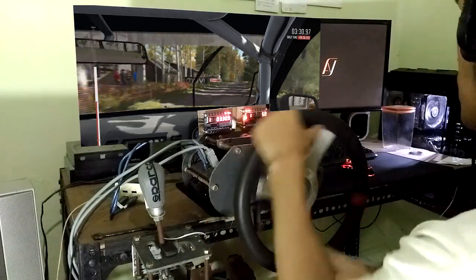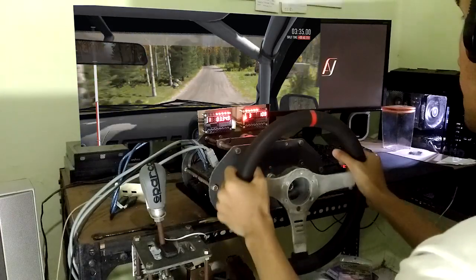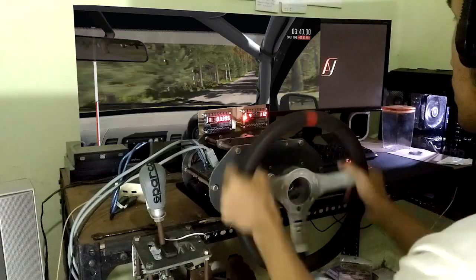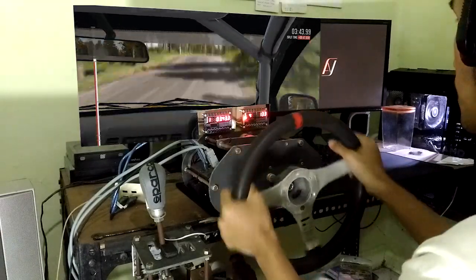Left 5, left 5 over crest. 100, left 5 over crest, 100, right 6. And care, middle over crest, jump, and bump. 60, care, keep right over crest, jump.